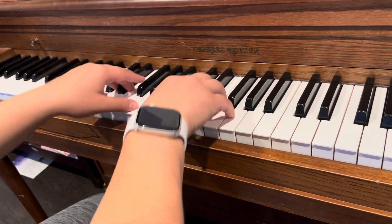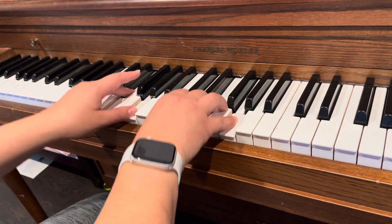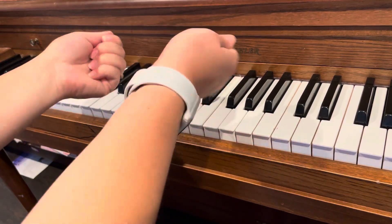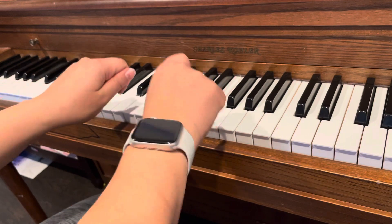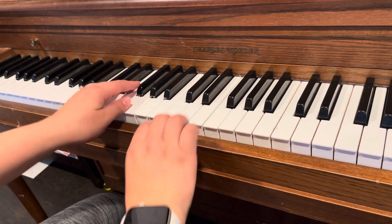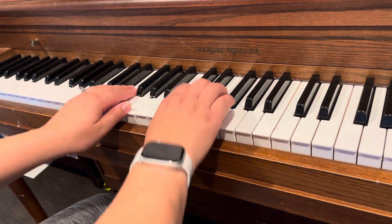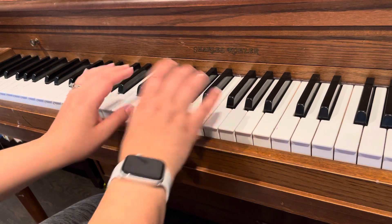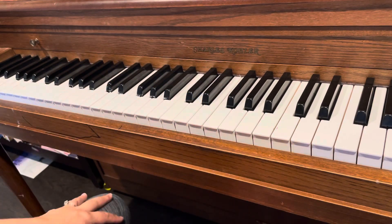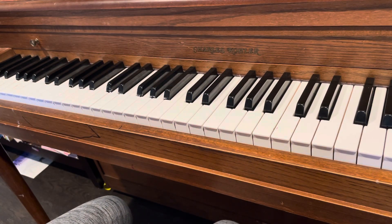Maybe practice playing some words. Then for the third one — the rotation — that's like pretend you're turning a key to rotate your hand. The notes aren't so important; it's just getting that motion.